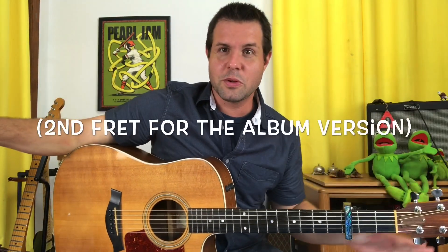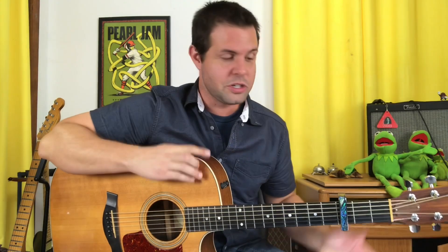Firstly, put your capo on the third fret. Or if you don't have a capo, don't use a capo — that's fine. Or put your capo on any fret that works with your voice if you're going to be singing this song.